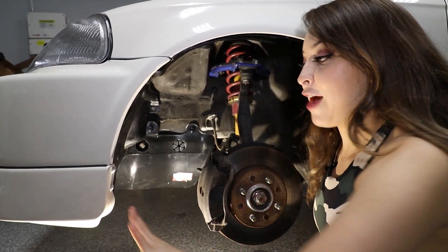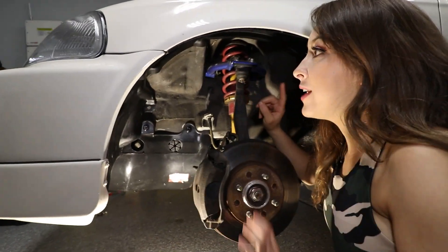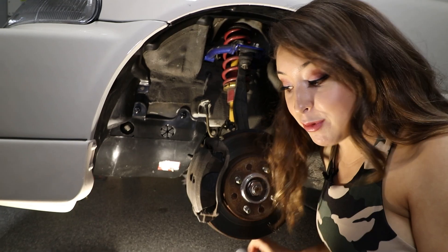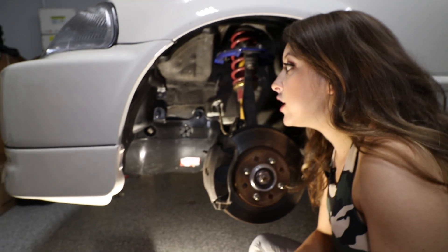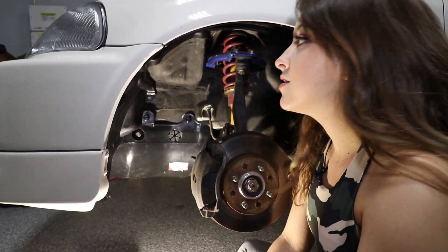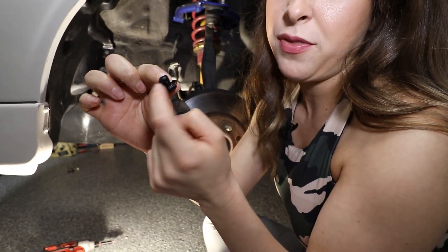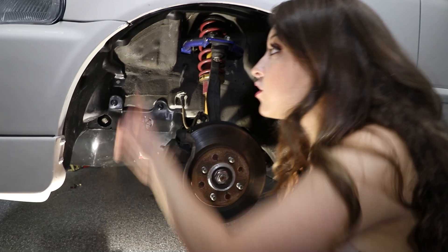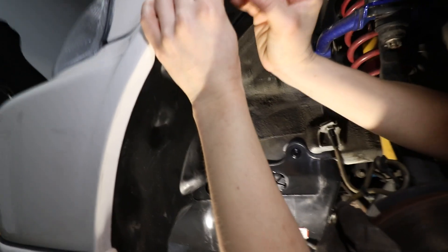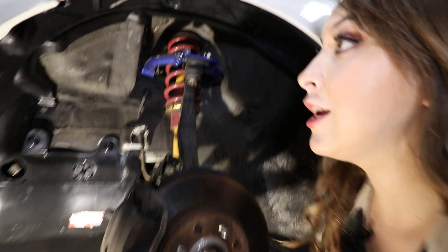Moving on to the fender liners, I went ahead and just mock put everything into place. As you can see, everything is still really loose. I wanted to double check and see how many of those clips I was going to need - those are these ones right over here. I opened up the bag already. I counted and it looks like I'm going to need six. These are the kind that you just push in and they open up at the base so that it locks into place. Let's go ahead and get that started - the first one right up here. Now that is secured into place and I'm just going to go ahead and do that all around.